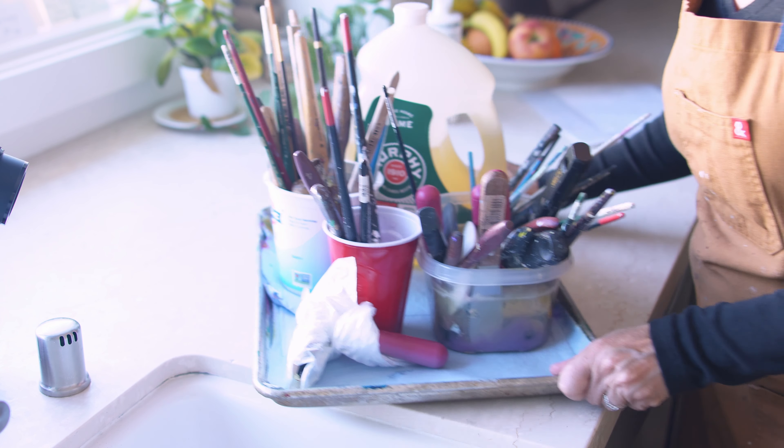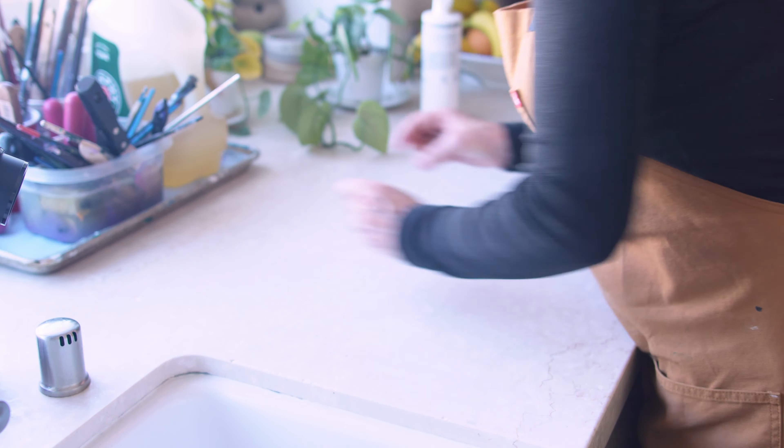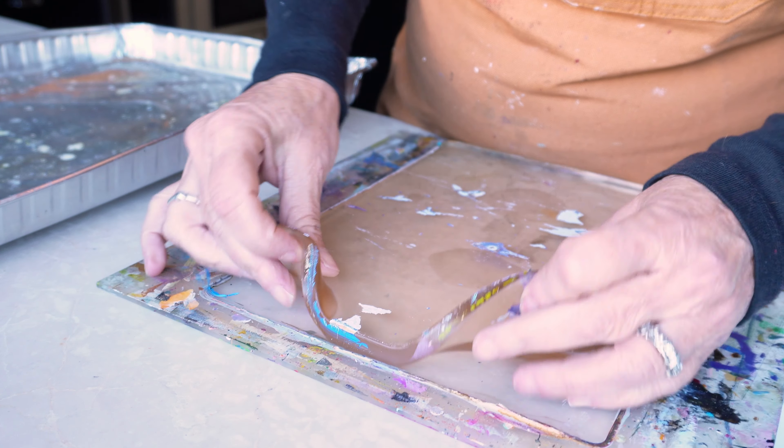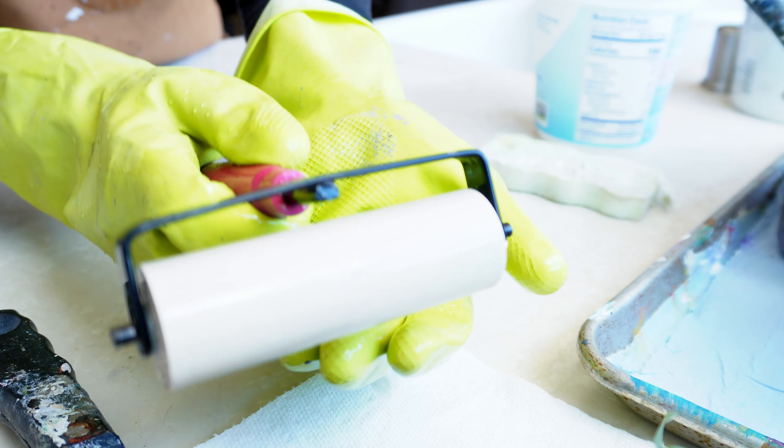The season's about to change and it's time to spring clean my mixed media art tools. I thought I'd show you the exact process that I use for almost everything and share the one habit that makes the whole experience super easy.